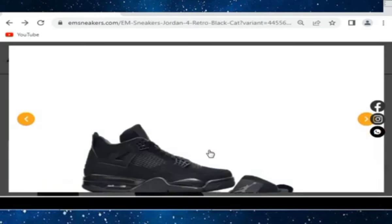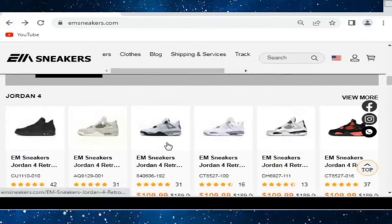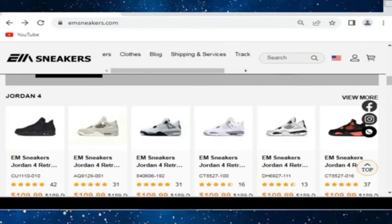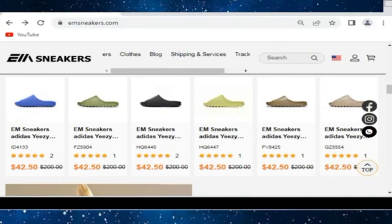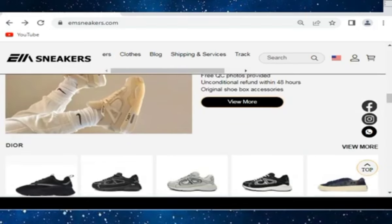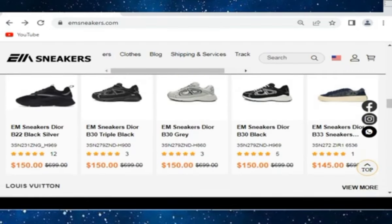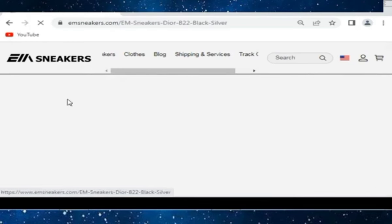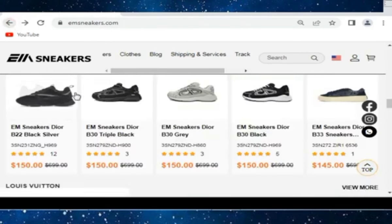Check it from every side. Hope you will like this — the Air Jordans are of great quality at a lower price. Their slides are in just $42.50. Also check their Dior quality shoes. Nice Dior shoes are also available. You can check EM Sneakers Diors as well — they are of great quality in just $150.